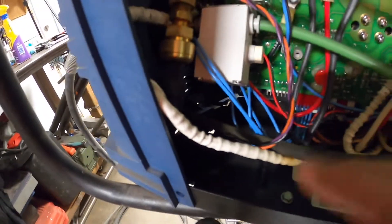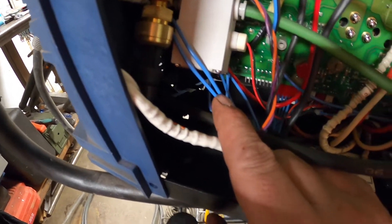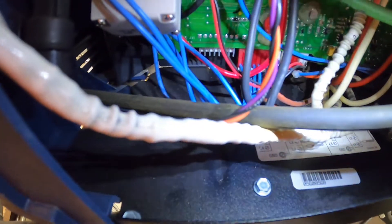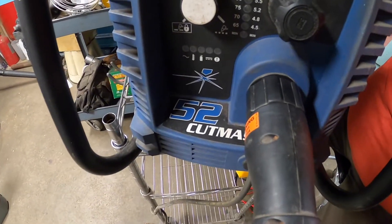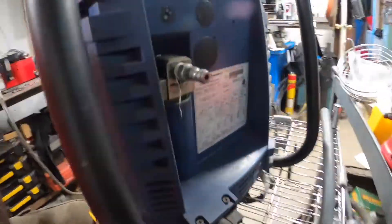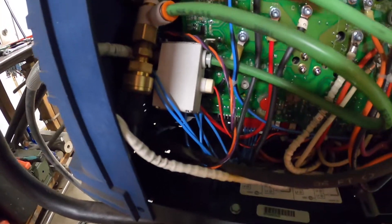It turns out these two wires go to that trigger. I believe they are labeled 80 and 81. This is a Cut Master 52, circa 2010, so it's an older model. It does not have the fancy schmancy CNC ports on the back, so you have to wire it in manually.